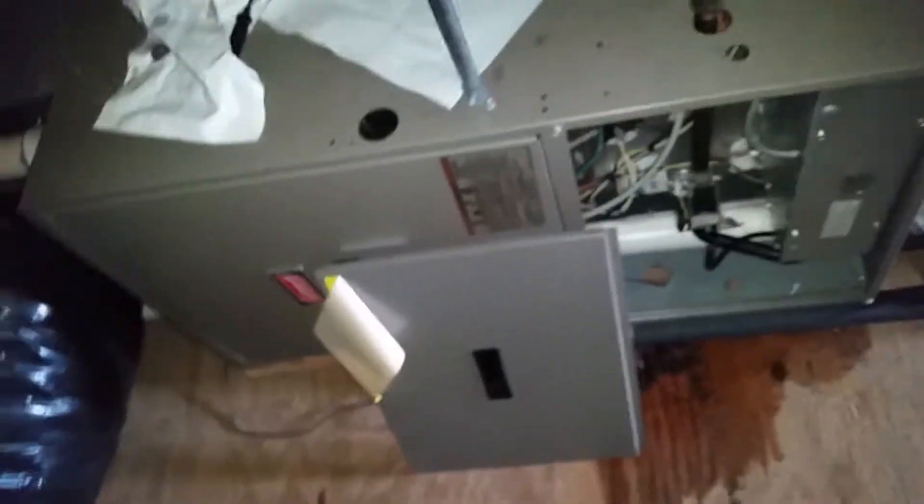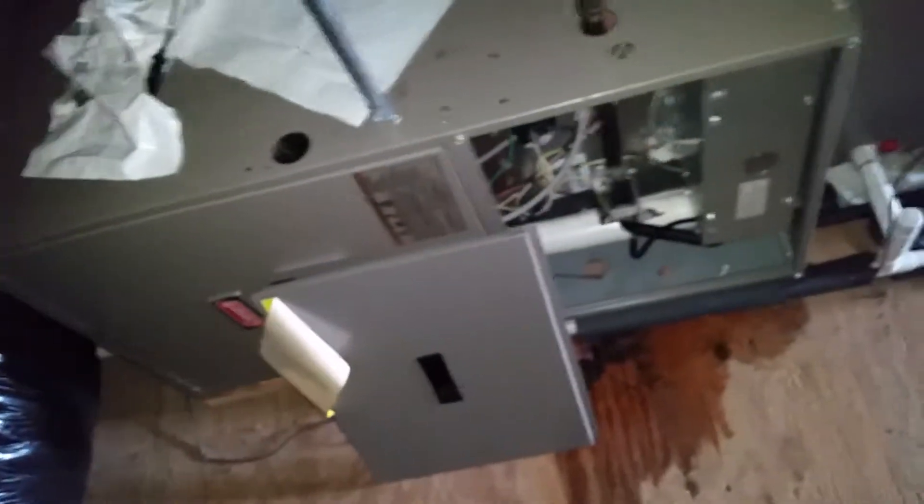The filter is clogged, so I just took it out. Eventually you have to get someone to put a new filter in there. I just want to see if that's going to make a difference while it runs.